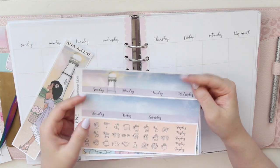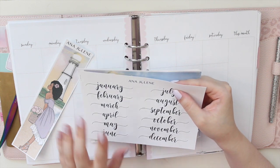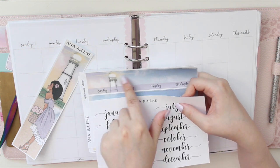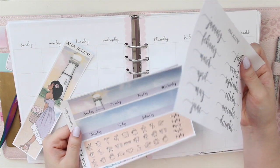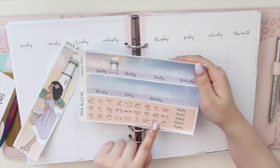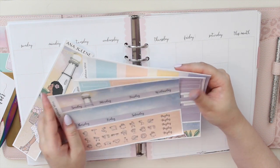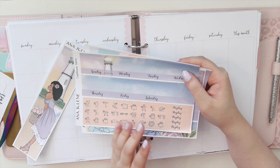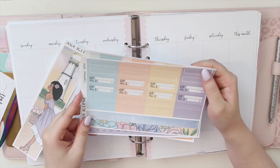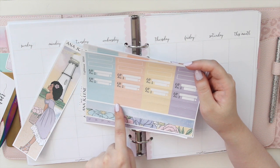The kits also come undated, so you can purchase this sheet - the large monthly scripts made for the A5 wide size - to date your month, allowing you to use this kit anytime you want. On this page you also get mini versions of the bow icons from my shop; the ones on the quarter sheets are a little bit bigger. You also have some payday flags here.